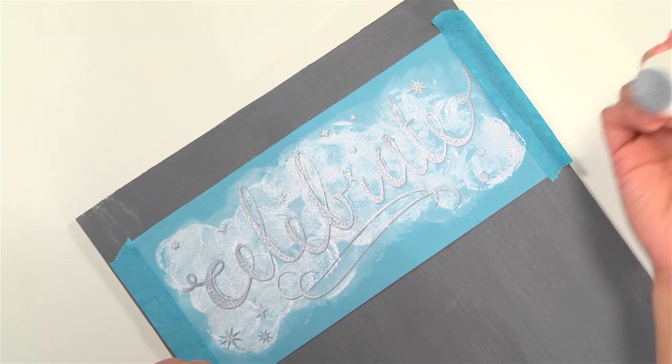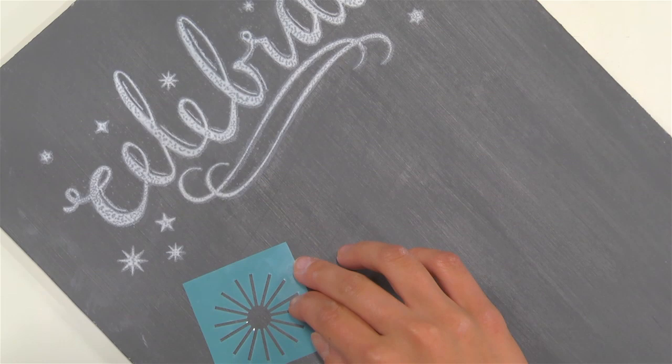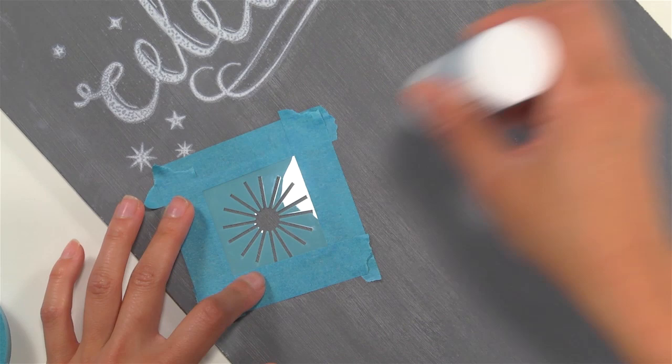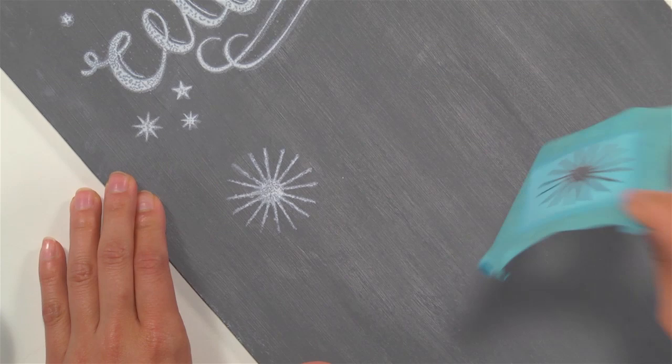Look at how fantastic that looks — it was so easy! Now you can stop right here, but I want to add a couple more pieces of festive flair to my message board, so I'm going to use a starburst stencil from our pendant and bunting stencil set. Once I've decided where to put it, I'll need a couple pieces of stencil tape to secure it to my surface. Stencils are not adhesive, so I'm going to make sure to keep it tacked down. I'll take my erasable liquid chalk and again pounce in an up and down motion, completely covering the art, then remove the stencil while the paint is still wet.